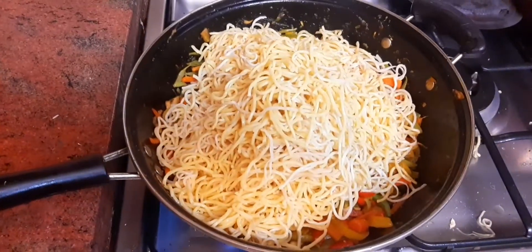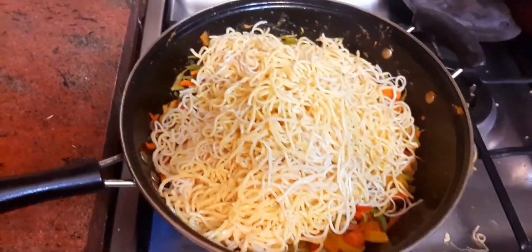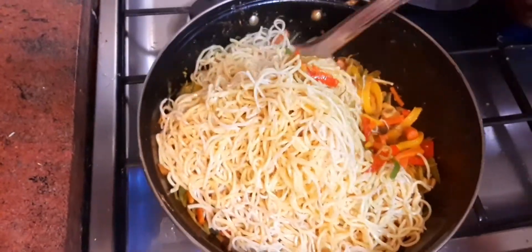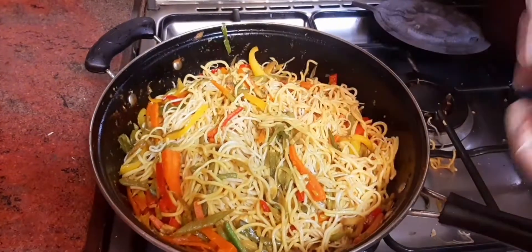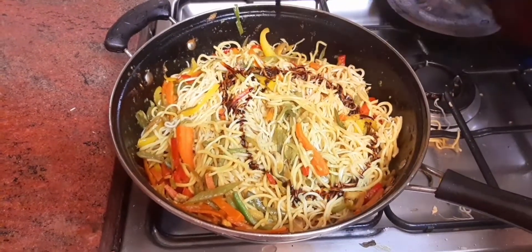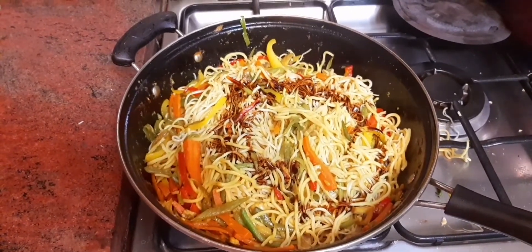So you have to make the noodles here. You can use the noodles so they are dark — dark soy sauce — and we can cut them.